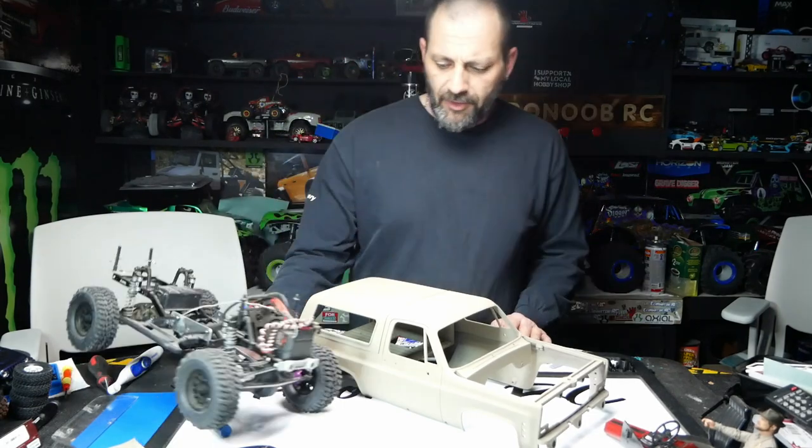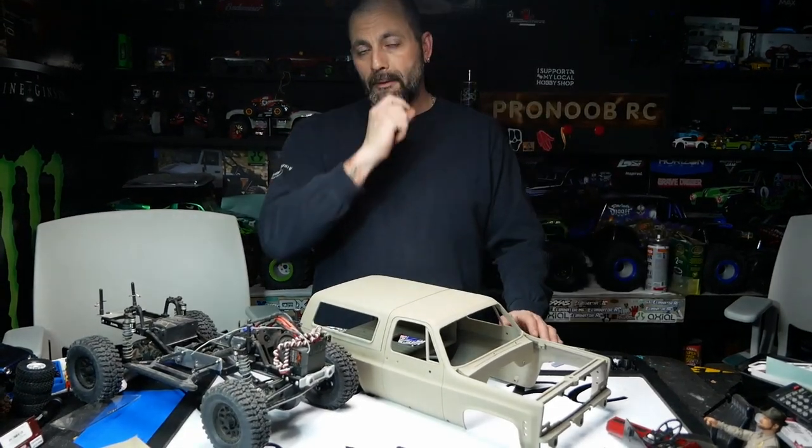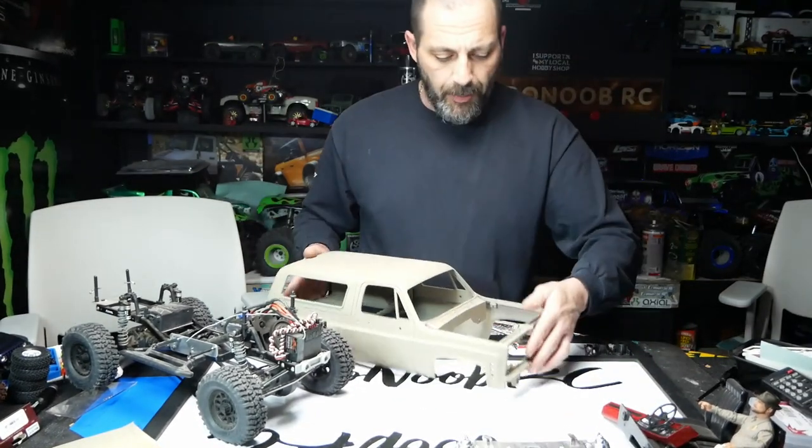We'll paint the wheels up to match and do chrome center caps — I think I have chrome center caps I can just screw on. Then we'll see you guys back here in a few seconds once we're done stripping the body down.